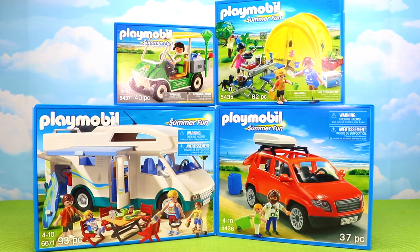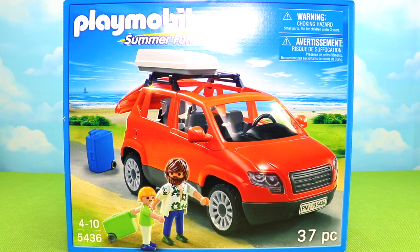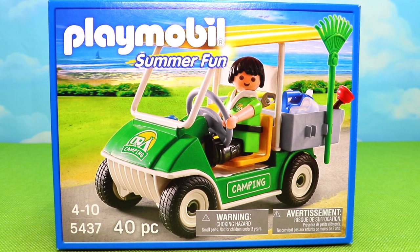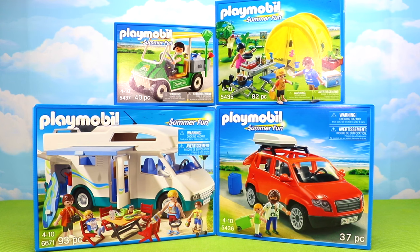Welcome back little monkey fans! It's Carrie here and today we're going way up to the treetop toy box for a Playmobil summer fun review. We have five super fun sets: item 7492 the ice cream man with cart, item 5435 the family camping trip, item 5436 the family SUV, item 5437 the camping service cart, and item 6671 the family summer camper. Let's get opening!